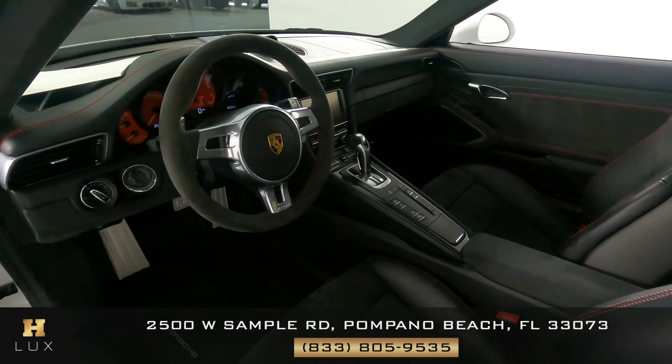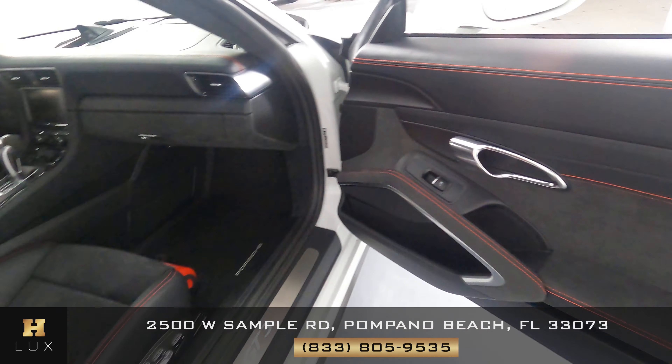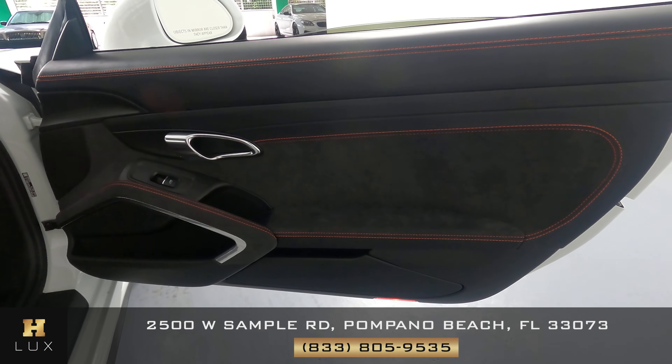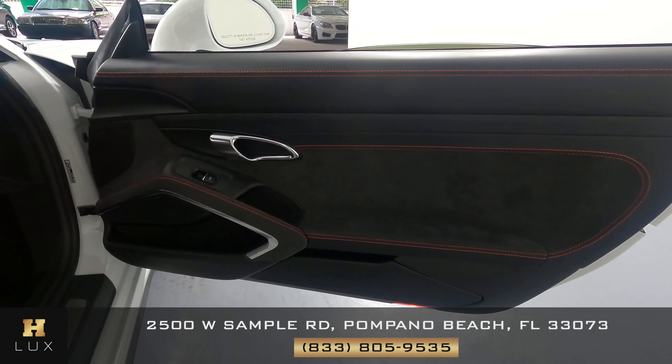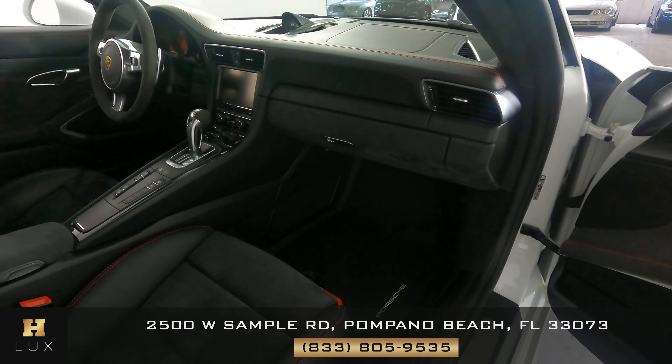Now we're going to have a look at the passenger side — seats and door panel. I'm not seeing anything here at all. So the passenger side is good.